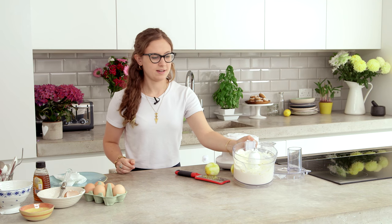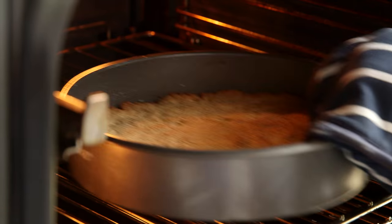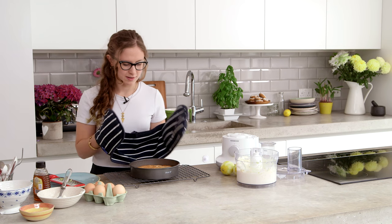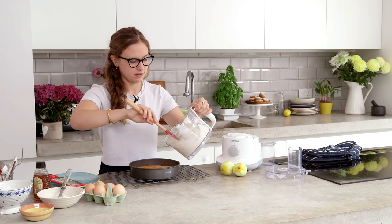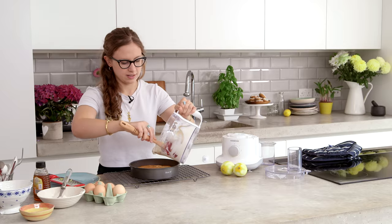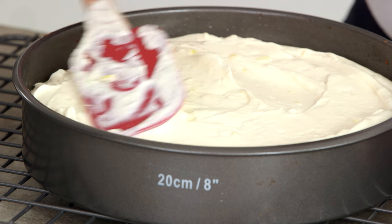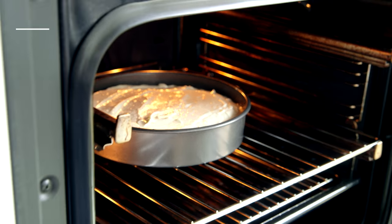So that's the filling done now — that's all you need to do. We just need to go get the base. This is beautiful and golden now and smells amazing. You don't need to wait for it to cool or anything, you can just pour the filling straight on because it's going to go back in the oven. Smooth that out so it covers the whole base, then put this back in the oven for an hour at 160 degrees C.